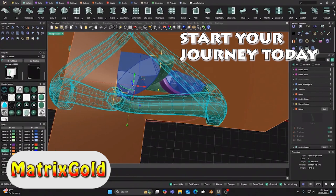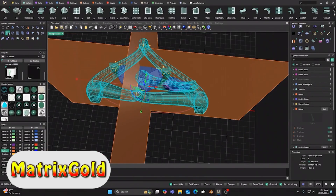So, dive into the world of CAD designing today and let your creativity and style show.